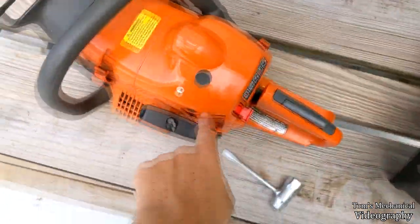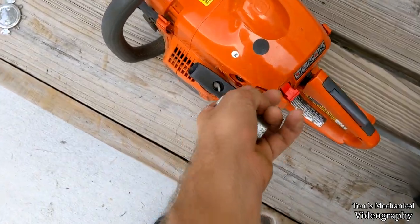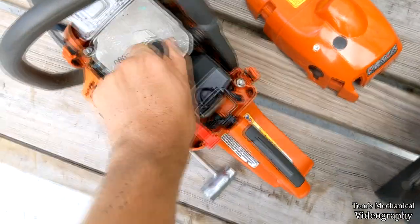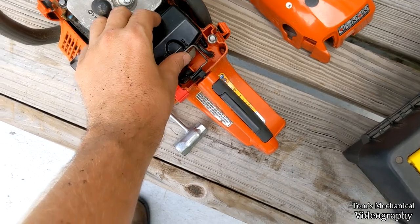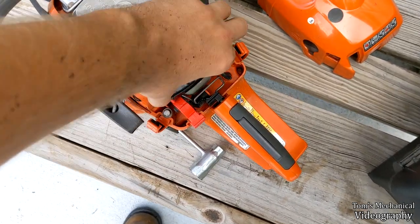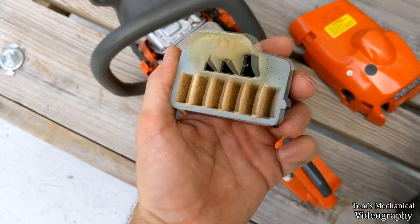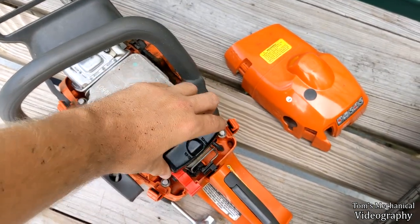We're going to get into it. You take the top cover off — it's just these three spring-loaded clips. You pop them in there and snap them off. Cover comes right off. There's your spark plug — pull your boot. And if you want the air cleaner out, there's this little tab right here and you pull it right out. It's dirty and it needs to be cleaned, but it's not extremely bad.